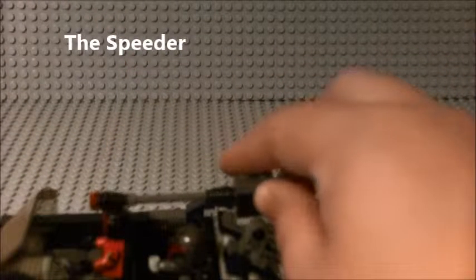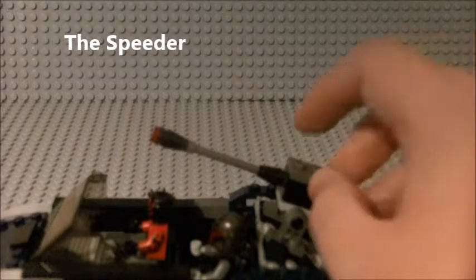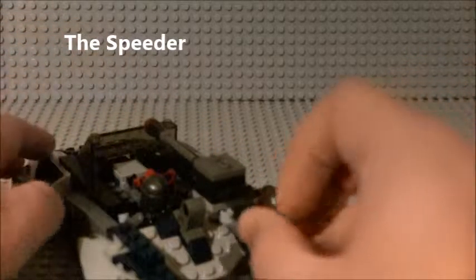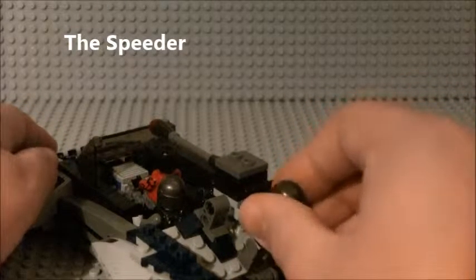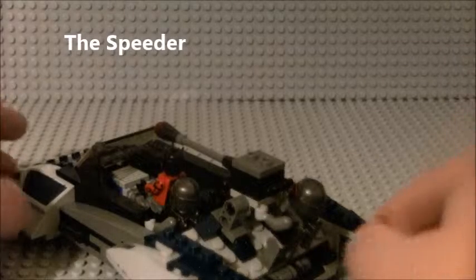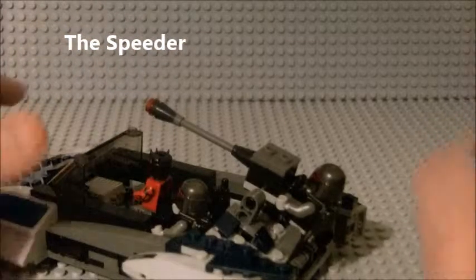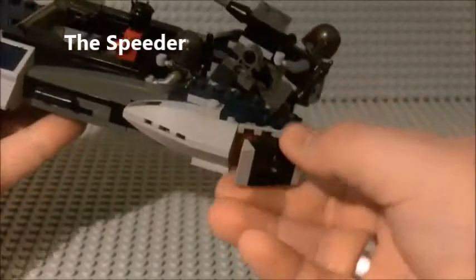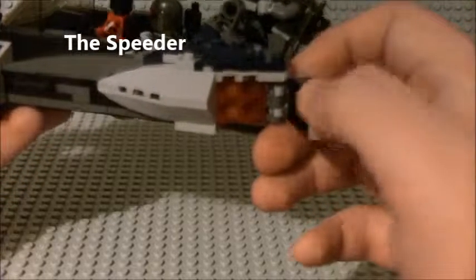The cannon can move up and down, though it can only go down as far as the pilot seat. Going to the back here, you can go ahead and set your Mandalorian Super Commando right there. Sadly he cannot hold on to the cannon, but you can pretend. In the back here they have two little guiding fins for flying - a nice little engine area on both sides.